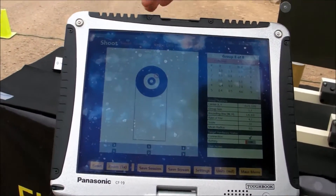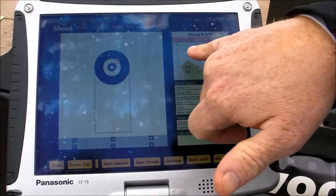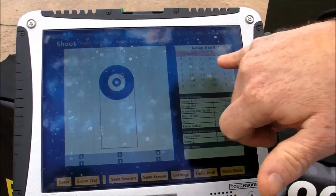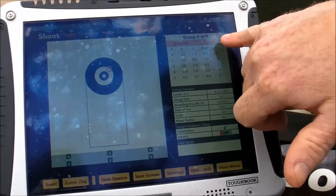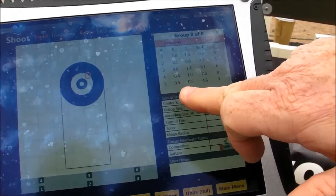This is the software. This is the shoot screen, showing you each shot and the X and Y, rate of fire, and a score. This shows all five shots and their X and Y's.